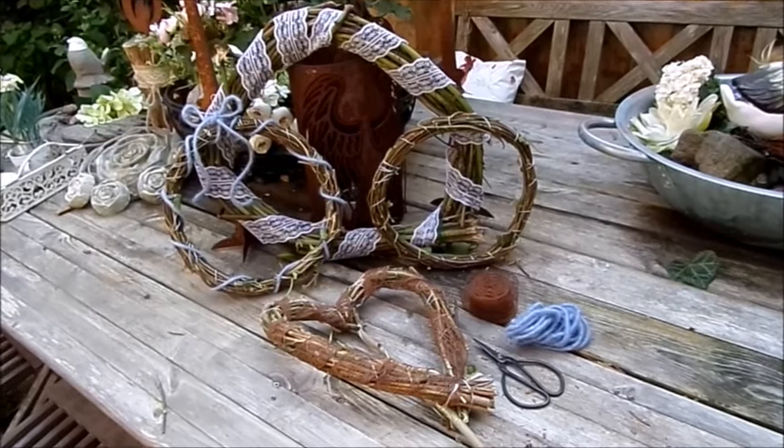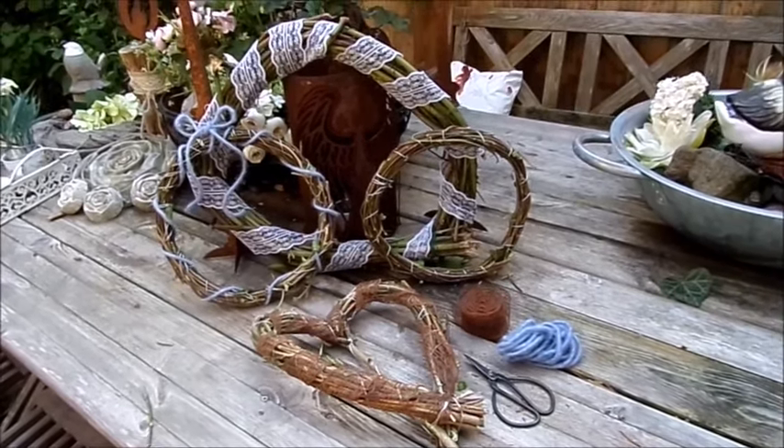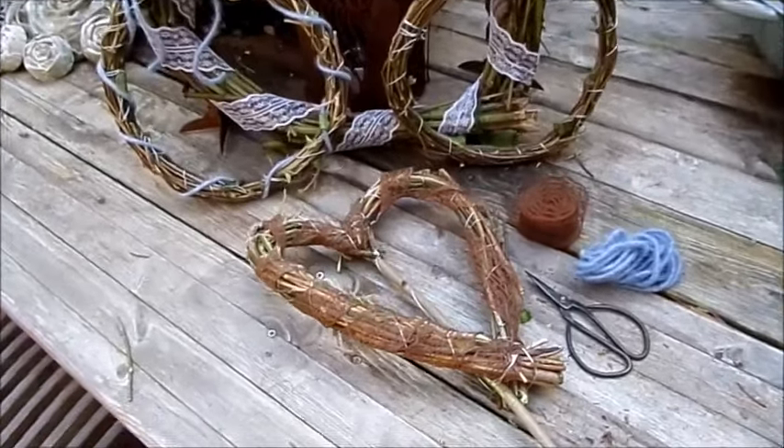Wer mir noch ein bisschen näher sein will, noch ein bisschen intensiver das Ganze – das geht mit der Kanalmitgliedschaft. Und los geht's.